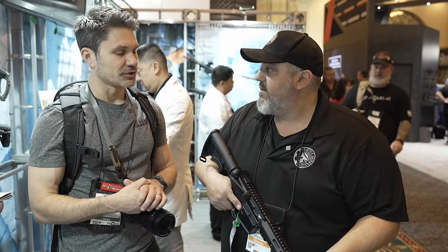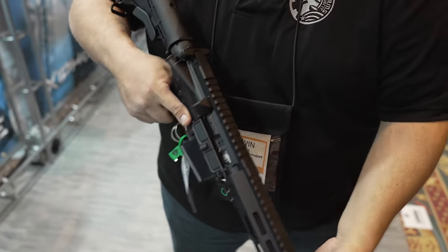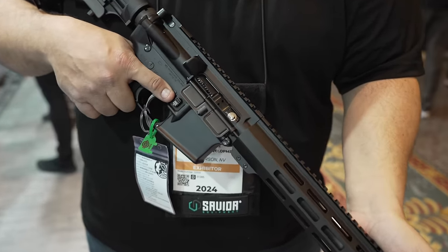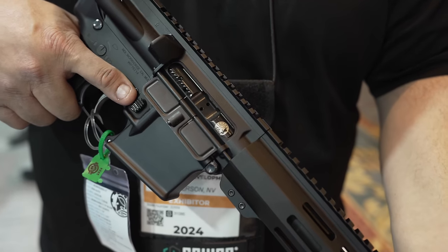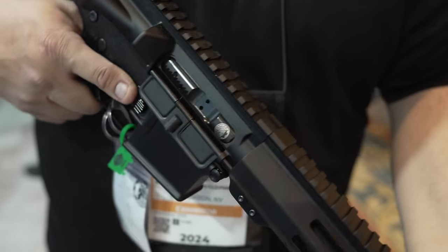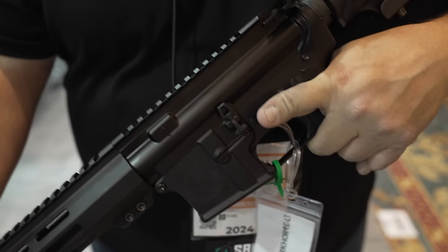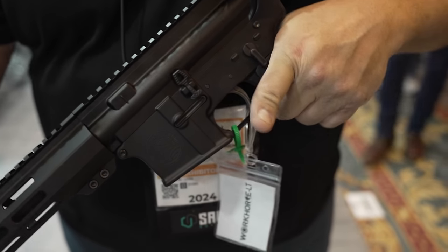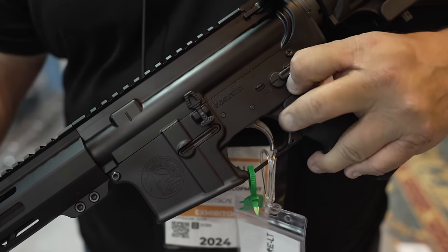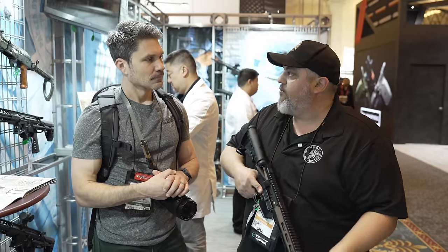Let's talk guts. What's the bolt carrier group? What's the trigger? We want to keep things Battle Arms because it's got our name on it. So this still has our full-auto bolt carrier group in it — all the same Battle Arms quality that you've come to know over the years: our magazine release, our E4S single-sided safety, our enhanced mag release, our mag catch, as well as our bolt release. It's still all the same Battle Arms goodness, with just the accessories toned down to put the gun in a more affordable price range.